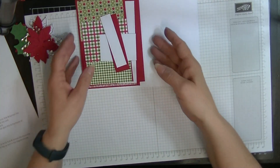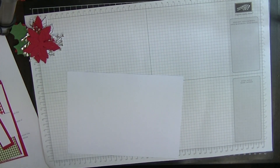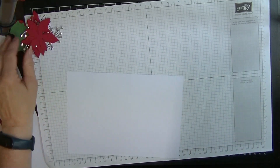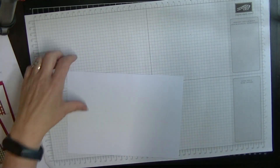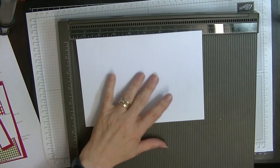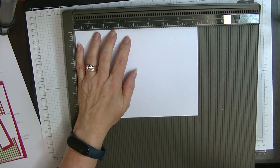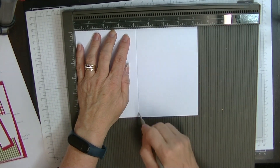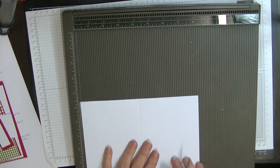So let's get cracking. We're going to start by scoring our main card. Let's pop my poinsettia out of the way for a moment. We're going to score our main card at the four and one eighth mark. So that piece is scored.